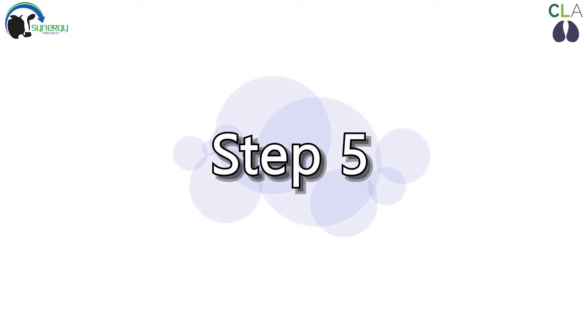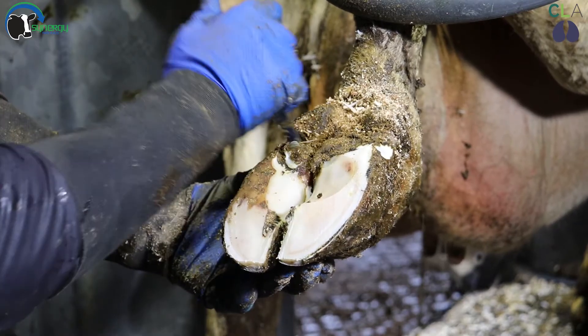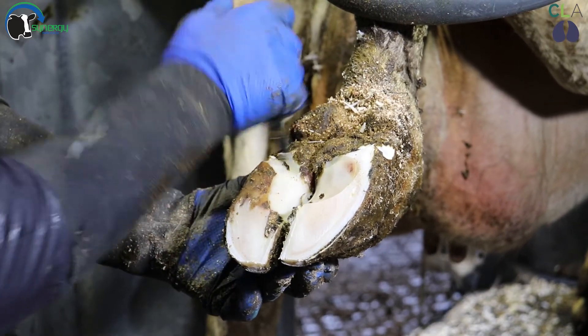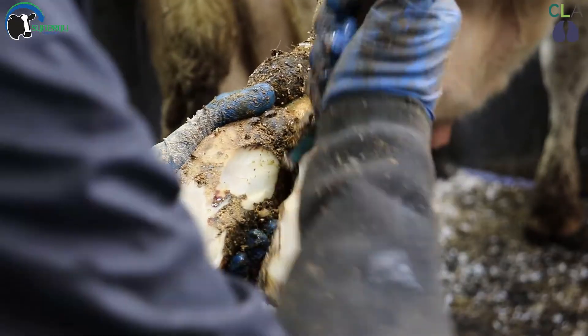Step five. Remove any loose and underrun horn or sharp edges. All claw horn lesions can now be addressed by trimming away any loose and underrun horn. This is the correct treatment for all claw horn lesions.